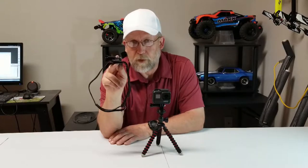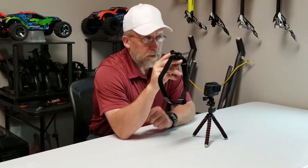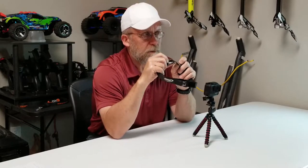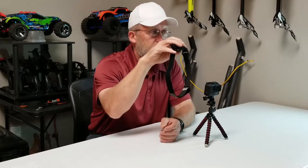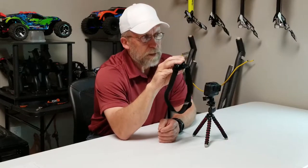I velcroed it to my UL 19 XR. This is strong, and it's got this rubberized liner. You can pick the boat up by the GoPro — it wasn't coming off.